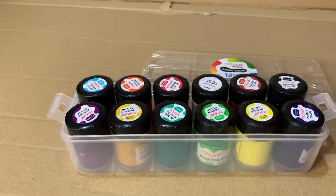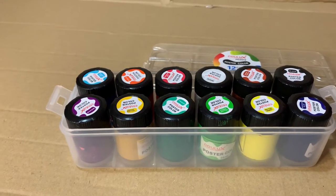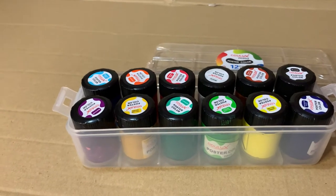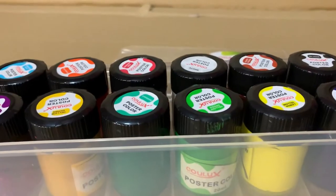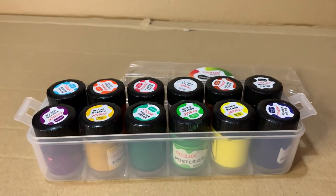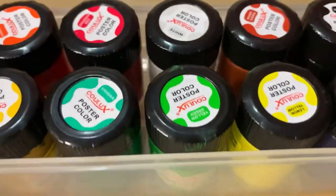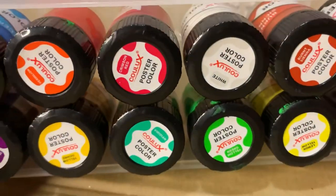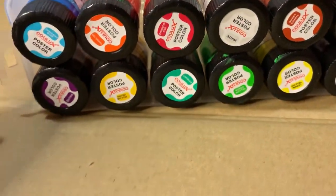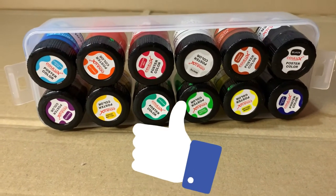I rate this five out of five stars. I really like it, and I just love to paint so much. It's easy to use and it's really nice for painting things like eggs or canvases.